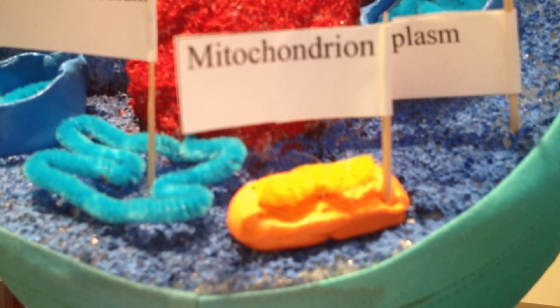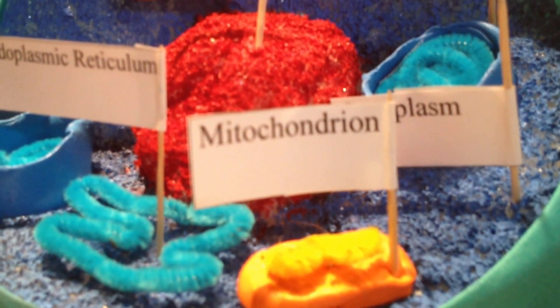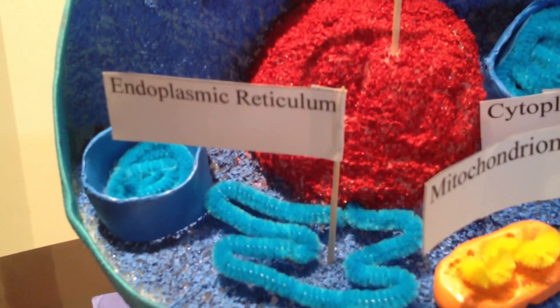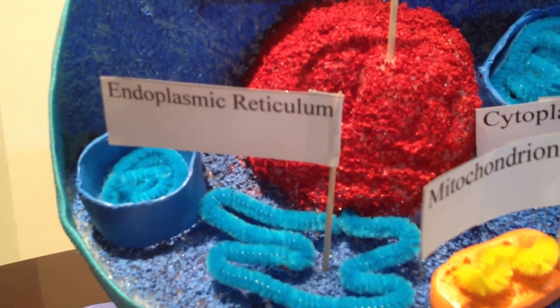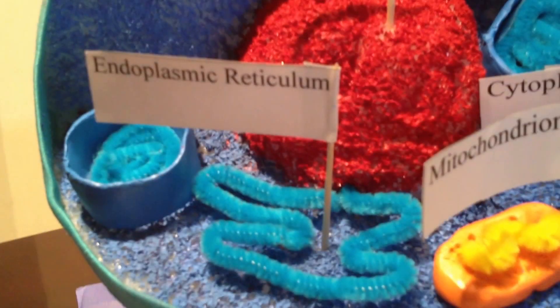To make the mitochondria, I used orange clay and little bits of yellow pipe cleaner to make little squiggles inside. To show the endoplasmic reticulum, I used a blue pipe cleaner and shaped it like a coil.